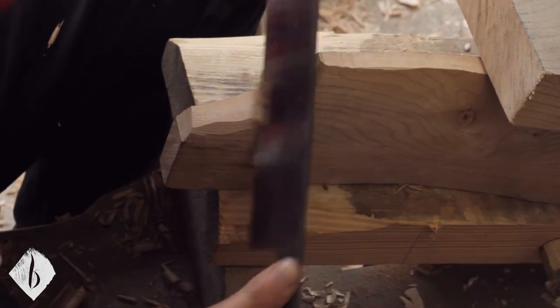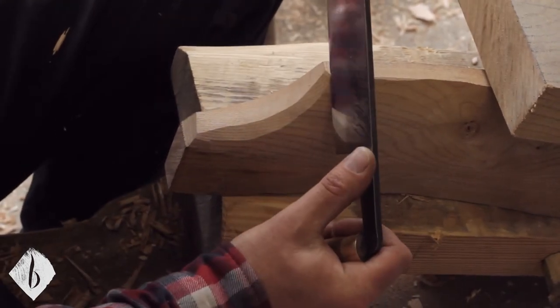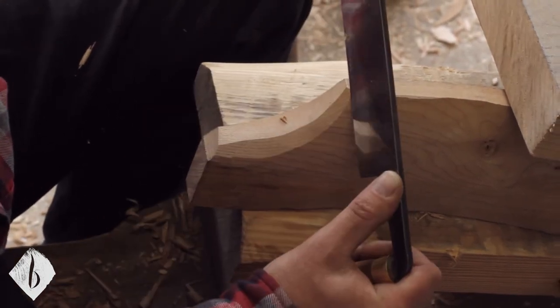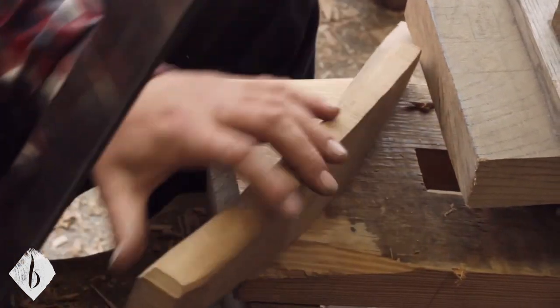I'm going to take a few chamfers around the edges and then do the same on the other side.